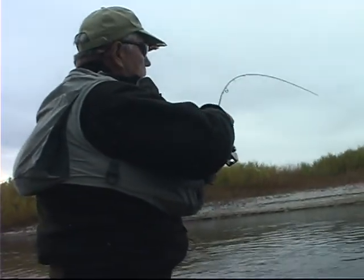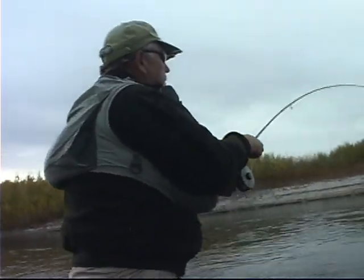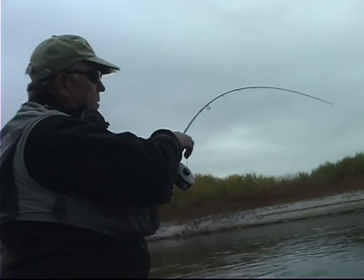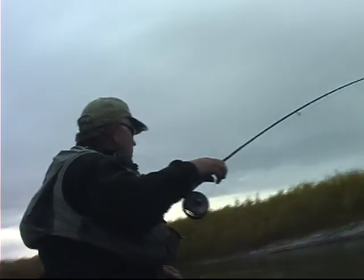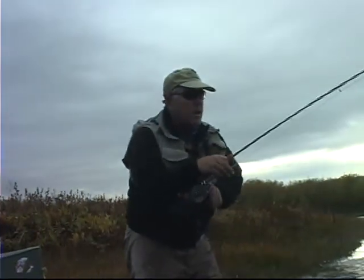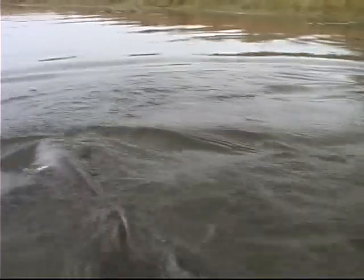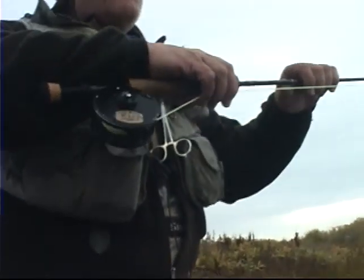I keep this bend in the rod, lift, and then reel down. And then lift again. I can feel the pressure, so I can't lift too much. This is a real strong fish. The main object, what I'm trying to accomplish here, is to get him into shallow water. In this deep water there's more current, and the fish is a lot more at home in that deep water. If I can get him up here in the shallow, then I can probably beach him. The best way to do that is keep this rod bent where I want the fish to go.